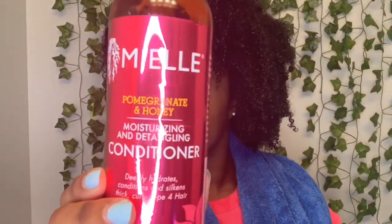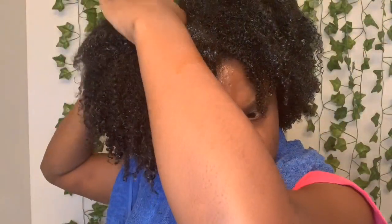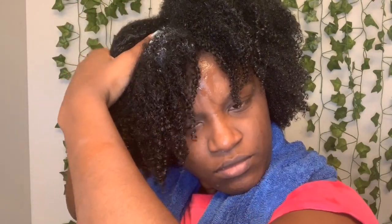For my conditioner, I'm going to use my pomegranate and honey moisturizing and detangling conditioner. I typically mix about three different oils with my conditioner — with a deep conditioner if I don't have one of my other deep conditioners. With this one I put coconut oil, castor oil, tea tree oil, and almond oil — a teaspoon of each — just to make sure I'm penetrating all of those vital vitamins and nutrients needed to moisturize my hair.